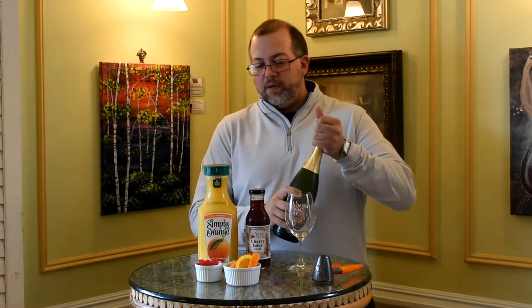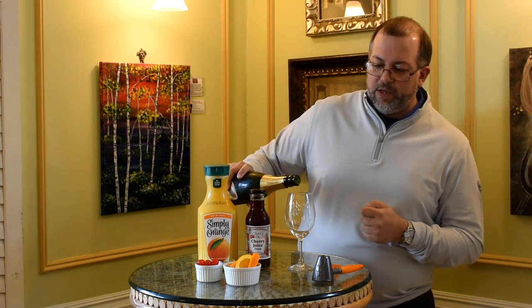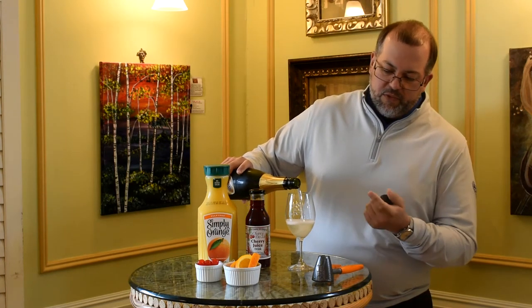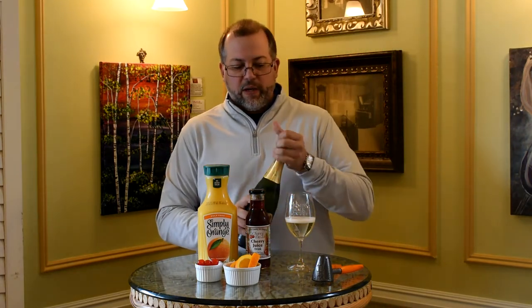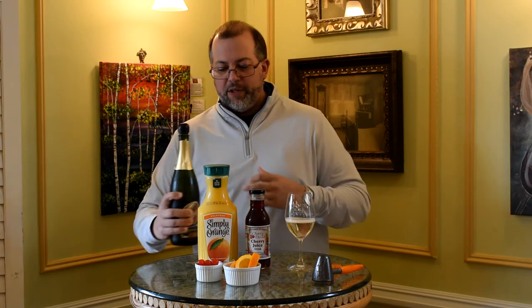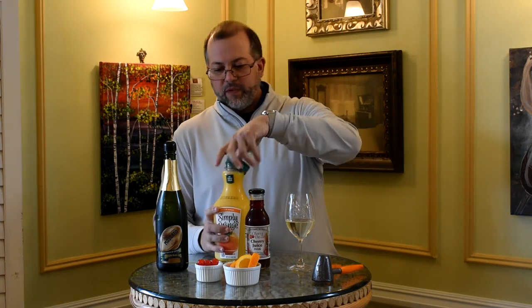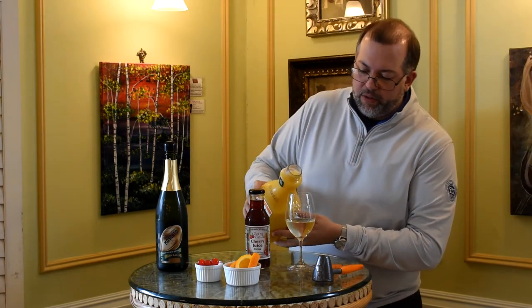So first, I always like to put the champagne or the sparkling wine in first. Normally it's equal parts champagne or sparkling wine to juice. Generally gauge your size of the glass — if you're using a full wine glass like this, it could be three or four ounces of sparkling wine to three or four ounces of juice, and then we're going to use a third here as a topper. So again, sparkling wine first, then we're going to go ahead and put in the OJ.